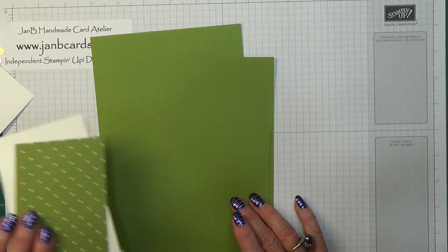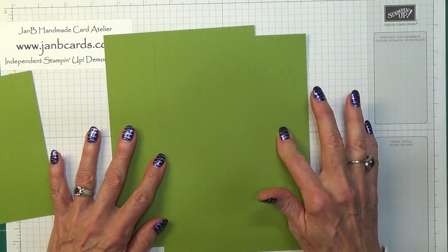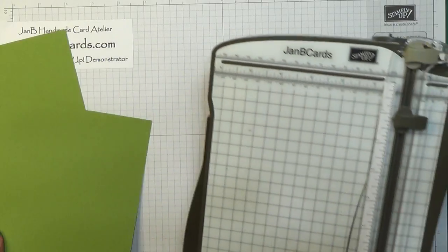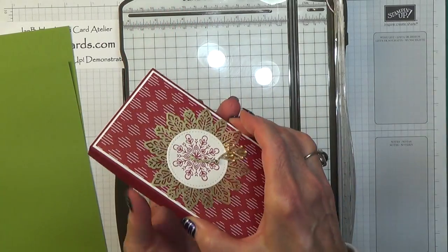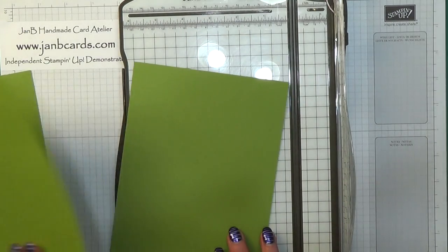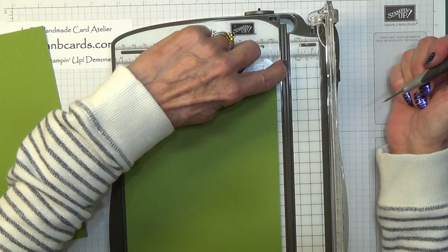We're going to start off by scoring, so we need these three pieces. But before we score we need to do a slight bit of adjustment to one of these pieces, and for that I use my trimmer. When you're making a box with a lid you need the base of the box to be a tad smaller so that you can actually get the top to slide over it without any big fight. The easiest way of doing this is if you get both pieces the same size and then use your trimmer. You can see down here the cutting groove — that's where the cutter goes.